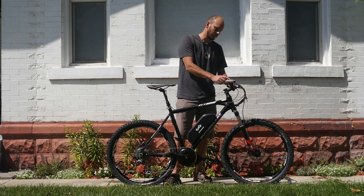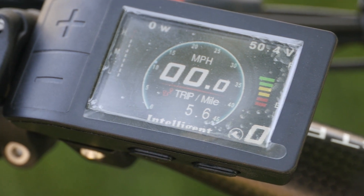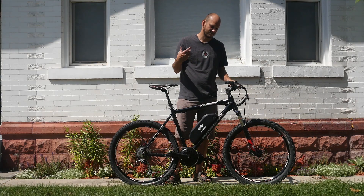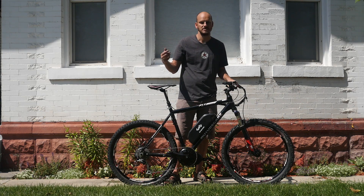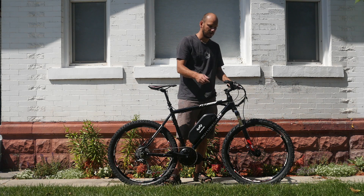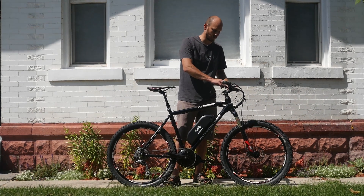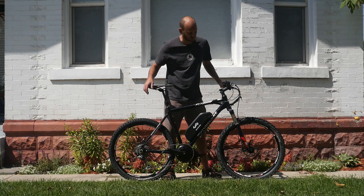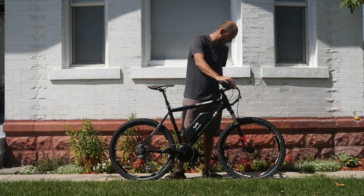For the display, we went with the 500C color display. It's nice — it shows you pretty much all the information you need: watts, distance, averages, all that. It's small, it's all inclusive. I really like this display. It's definitely a nice upgrade from the basic black and white display. The bike has hydraulic disc brakes, so we added hydraulic disc brake sensors on it.